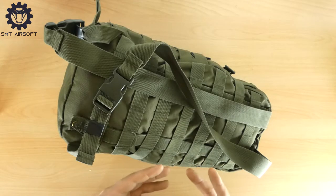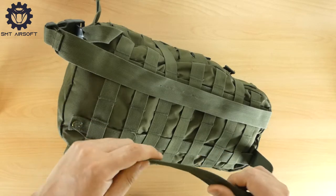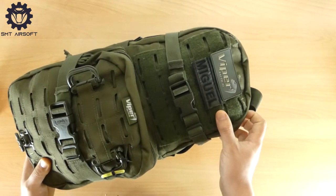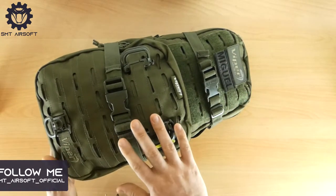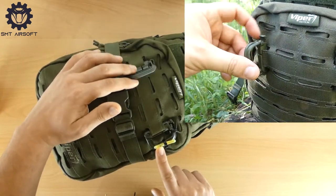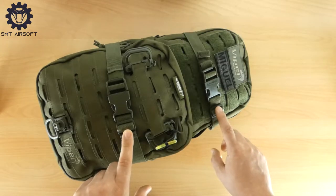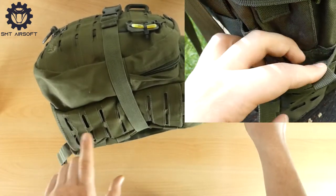Nella parte posteriore troviamo due sistemi di trasporto: il primo con spallacci con attacchi Fastex, non imbottiti, molto leggeri e sottili, che non ingombrano per nulla; il secondo tramite il classico sistema MOLLE che andrà ad inserirsi nel pannello MOLLE del nostro plate carrier. Nella parte frontale alta troviamo un pannello di velcro con sistema MOLLE laser per attaccare le patch. In quella frontale bassa troviamo due V-Lock con sistema di apertura e chiusura e un D-Block che può essere ruotato a 360 gradi a scatti.